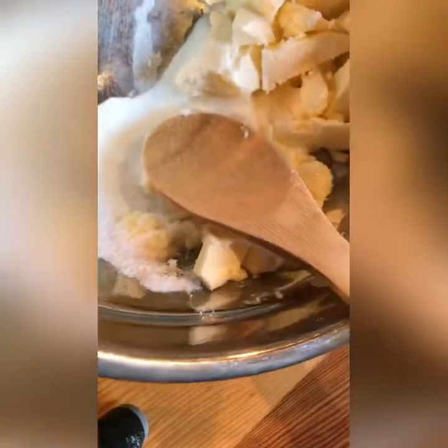Then we'll measure our sugar and add it in. We're just going to cream it so it's all smooth and mixed together. This is tricky and can sometimes take a while — it's important for your butter to be pretty warm. It takes a lot of work.